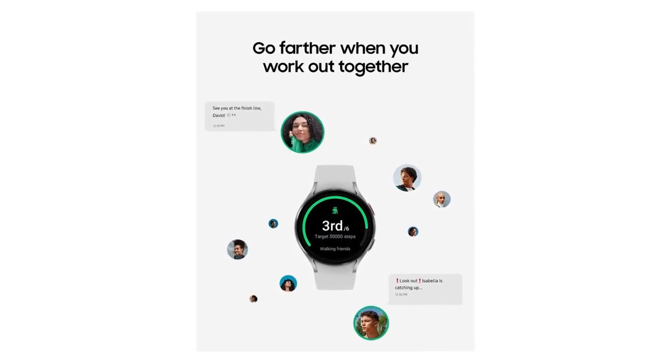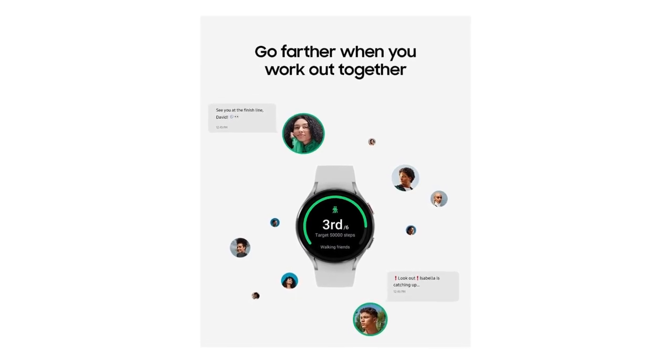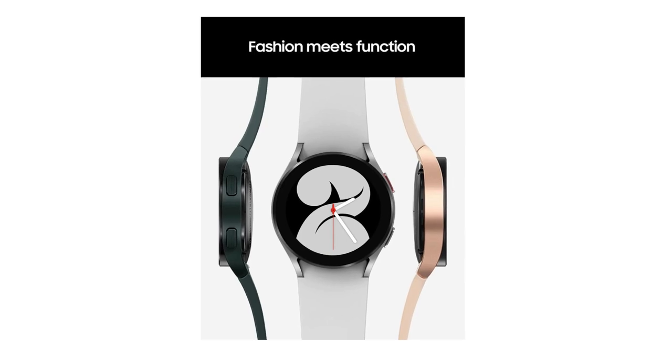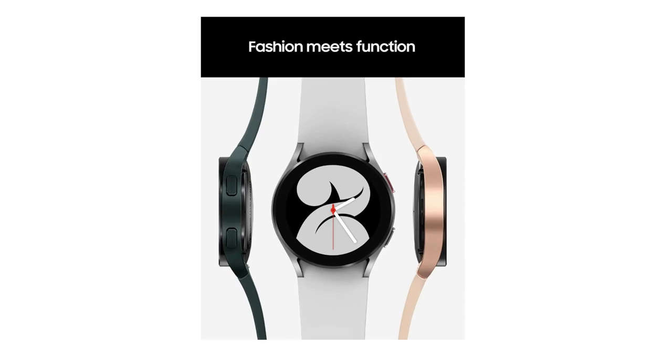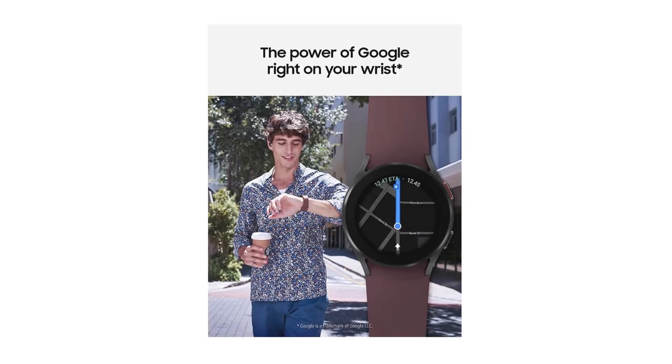Staying on top of your day on the go is a breeze with Google app integration and call-text notification connectivity. Galaxy Watch 4 delivers everything you need to conquer your day, no matter where you are or what's on your plate. Leave your phone behind while staying connected — call, text, and stream music, all from your wrist with LTE connectivity.